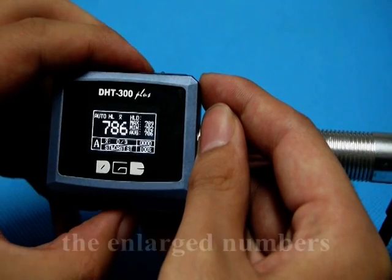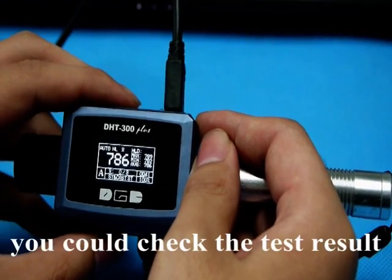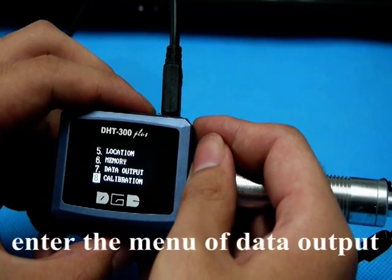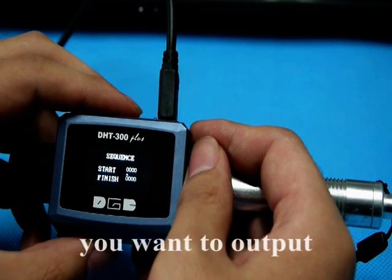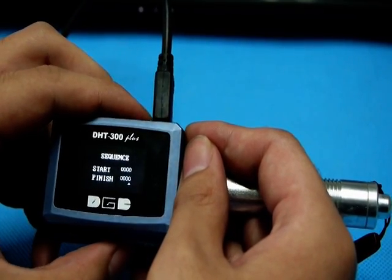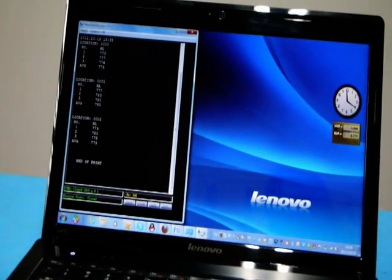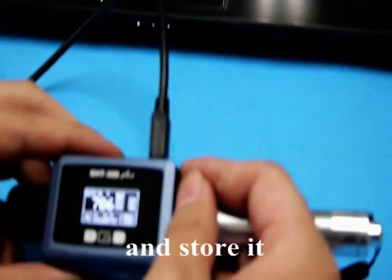You could check the enlarged test numbers by pressing the ARP key. After that, you could check the test result through our software and transfer to PC. The process is to enter the menu of data output, choose the data series and the number you want to output, and press the confirm key. You could see the data on the screen and store it in different formats.